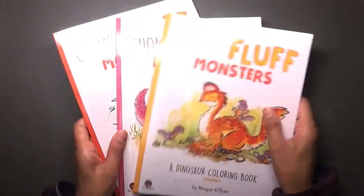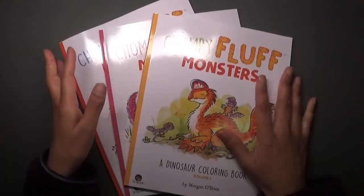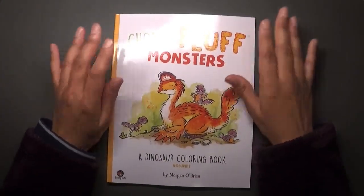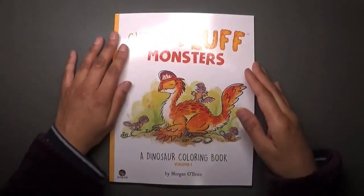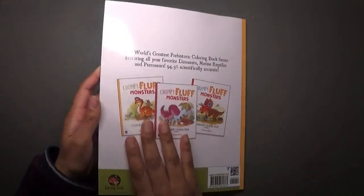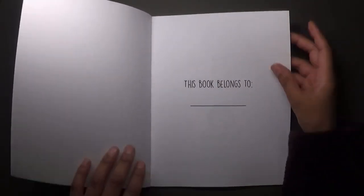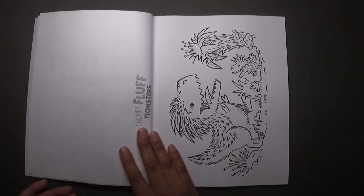The next ones are these three books, which is another of his series: Chompy Fluff Monsters. I thought these were also going to be circular but they're not. I haven't really had a good look at these at all — just a little flick. This is Volume 1 — you can see the back of it as well. I decided to just buy all three.